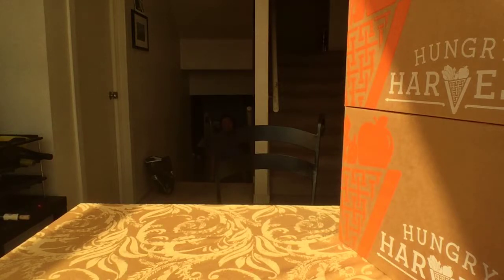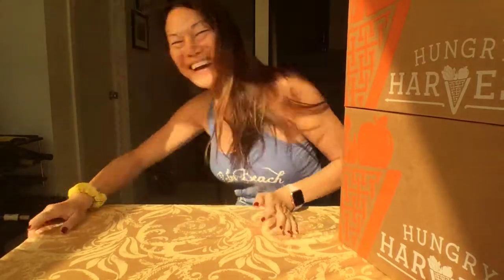It's our Hungry Harvest boxes! So this week we got a mini harvest as well as an organic mini harvest, and that was actually a mistake on my part. I actually put both boxes on there and so I got both boxes this week.